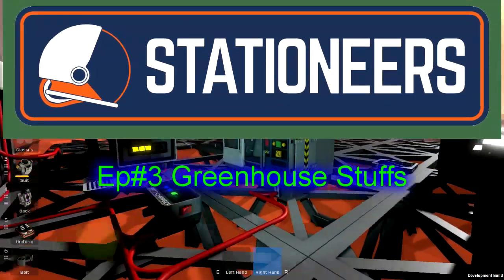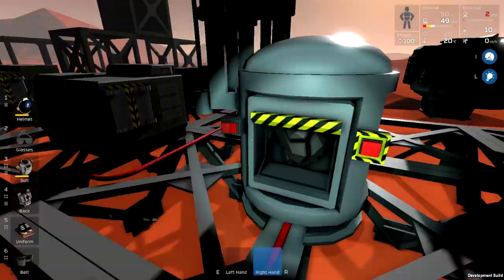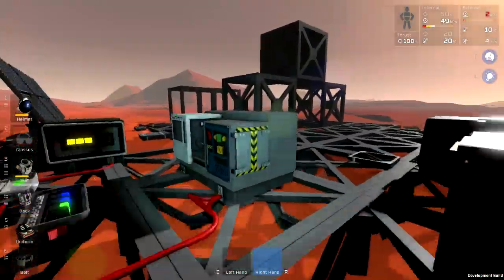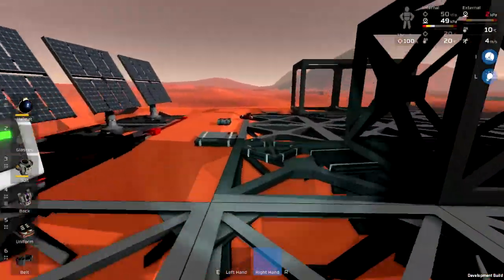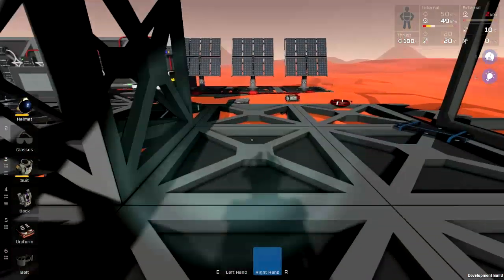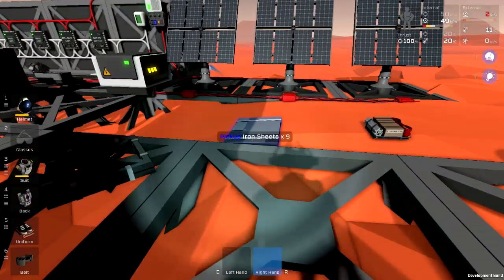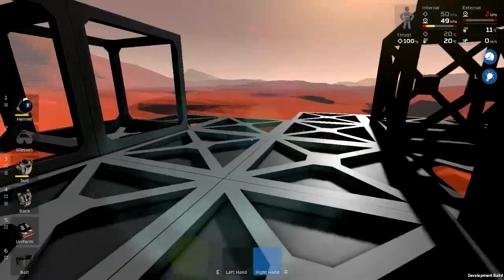Welcome back to Stationeers. It's been a little busy — getting a bunch of frames and stuff made, starting to shell out the bare bones of the initial greenhouse area. Yeah, it's been very busy.